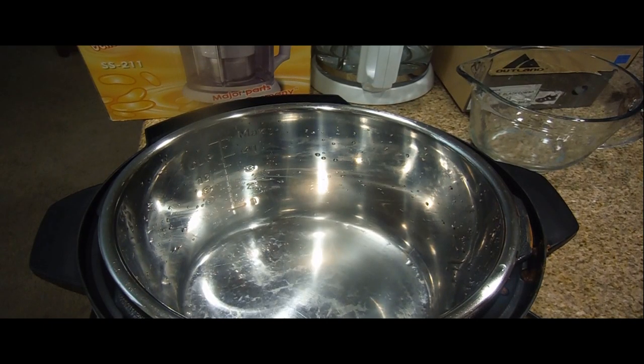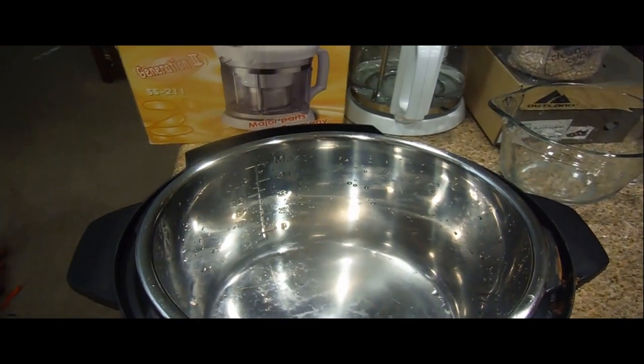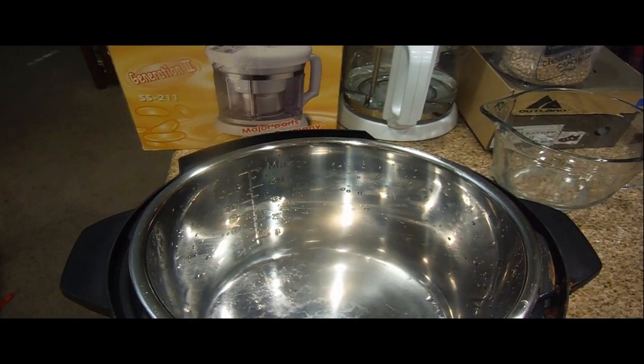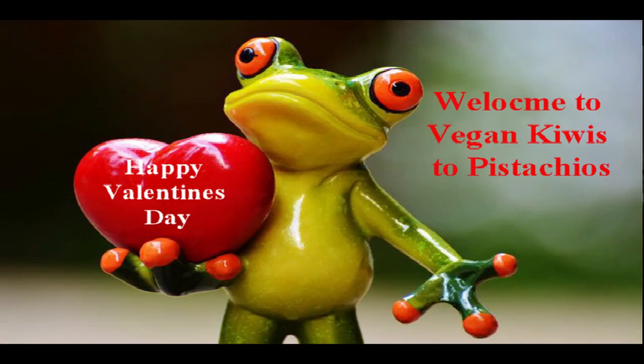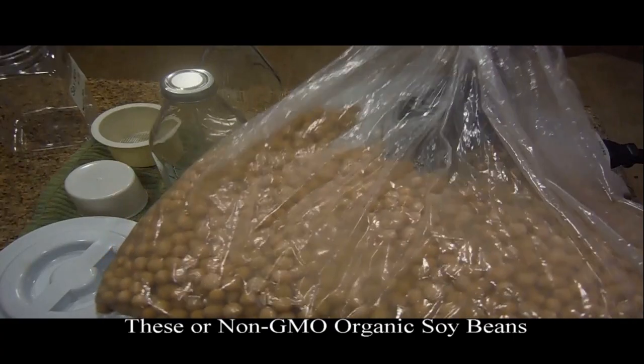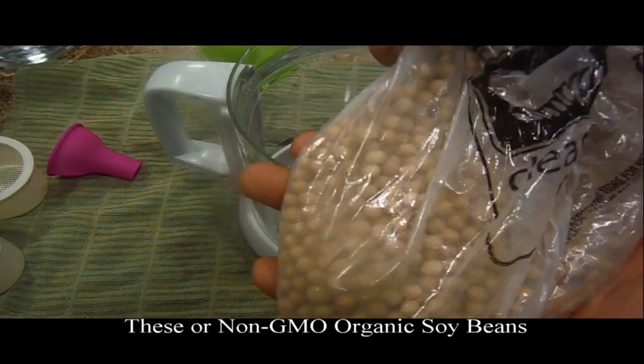What do you do if you want to cook your beans and you don't want to wait six to eight hours in the refrigerator? You have a recipe to make and you want to get moving on it — this is what you do, and I think you'll find it interesting. Welcome to Kiwis to Pistachio.